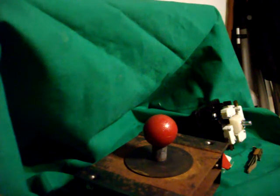Alright, in this video I'm going to show you the difference in the hardware that was in this arcade machine, compared with the standard run-of-the-mill of what's being used in most of today's machines.